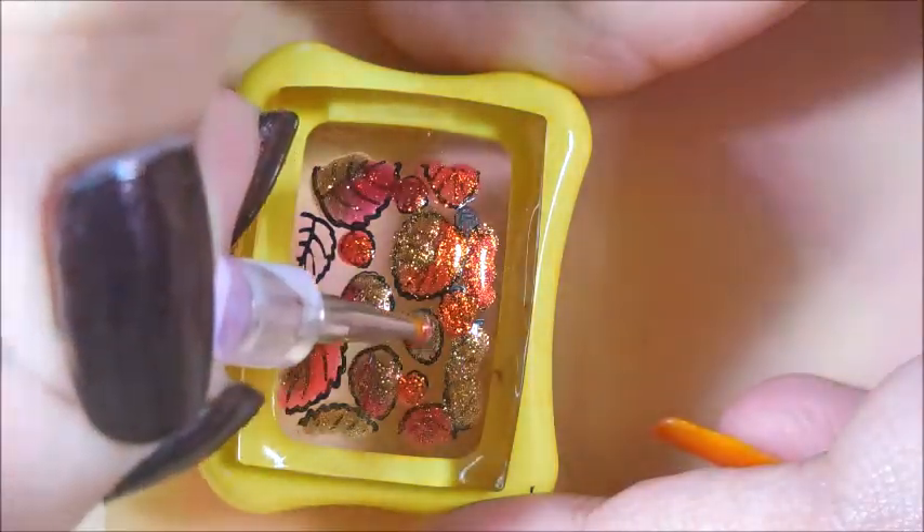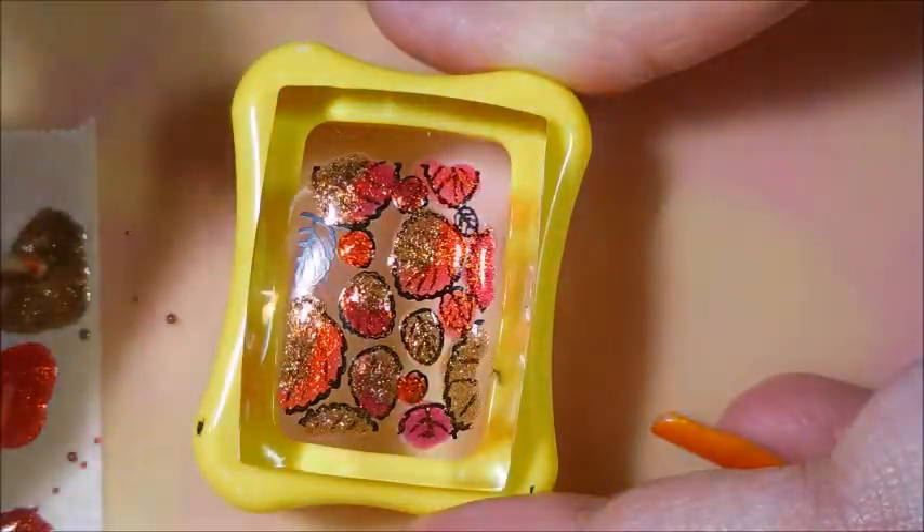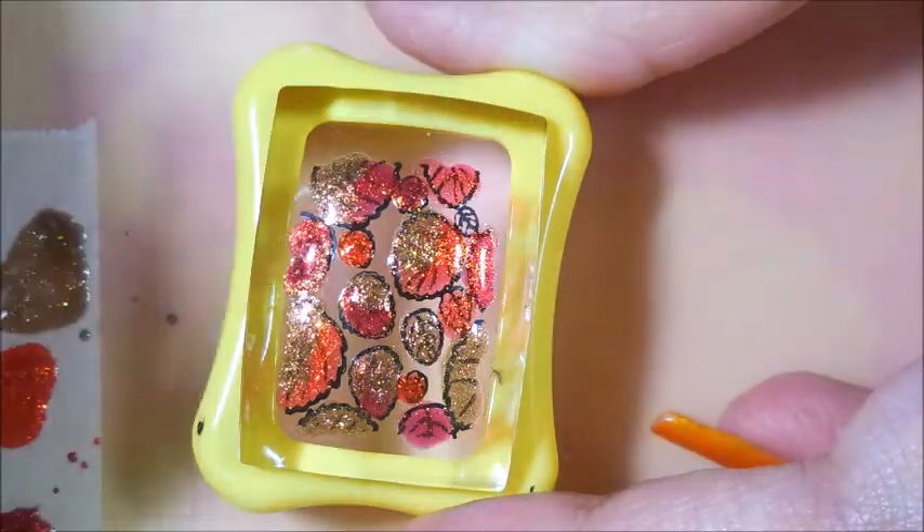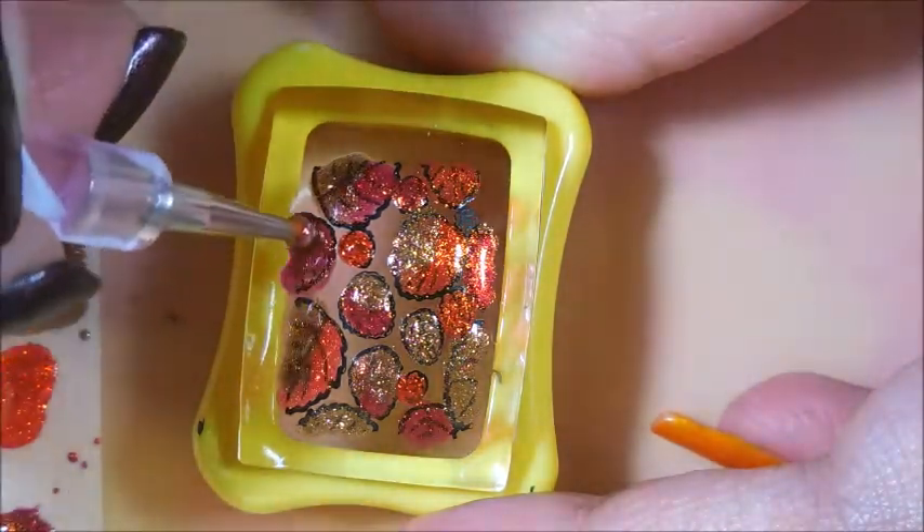I do love, love this look. I was really excited about sharing it with you. Trying to get some of my fall manis in before it's time for winter manis.